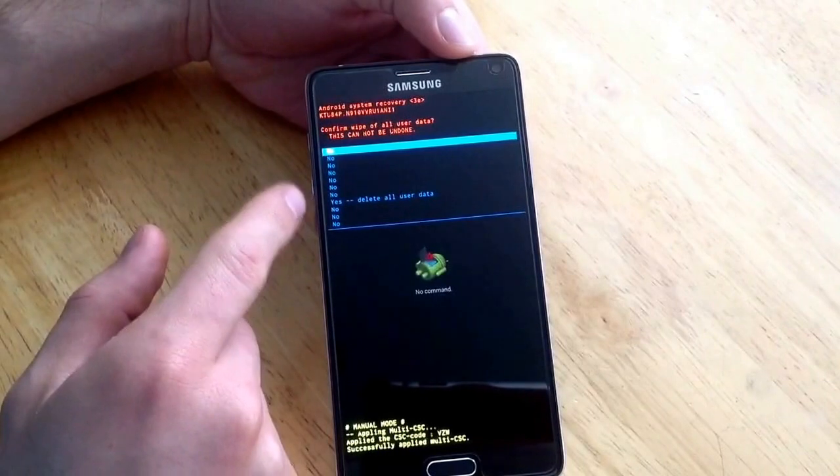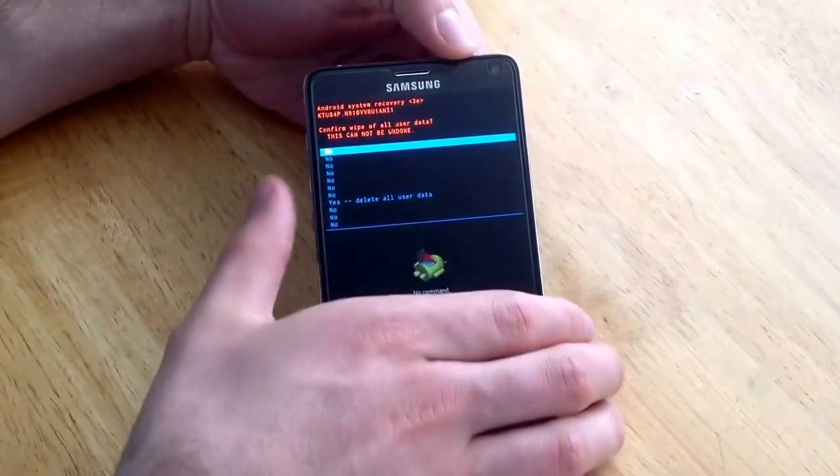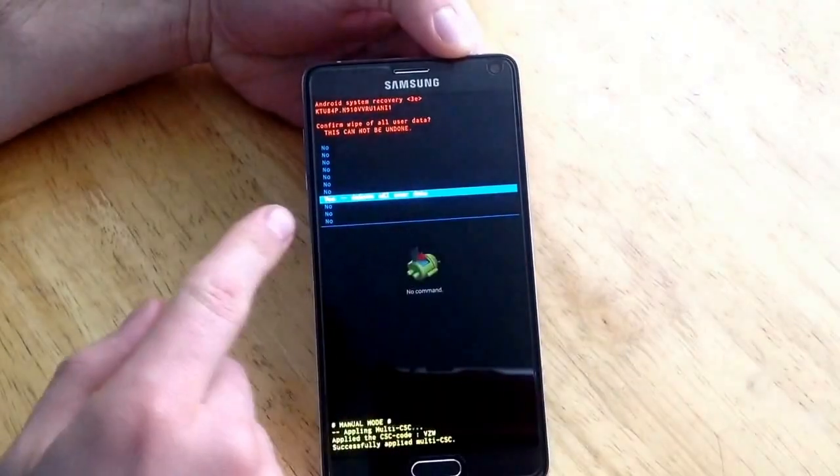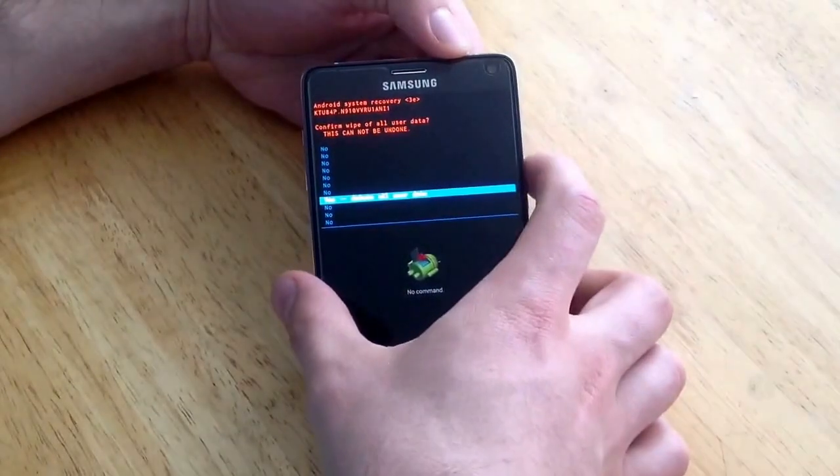Then it's going to ask you: are you sure you want to delete all your data? There's a bunch of no's and there's one yes. Scroll down to the yes, and once you are there, hit the power button again.